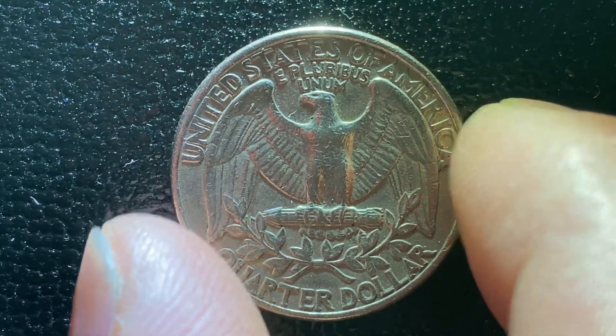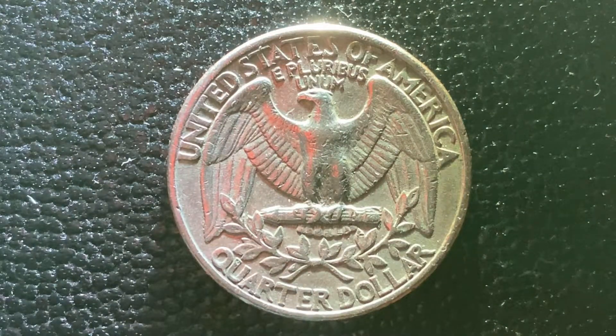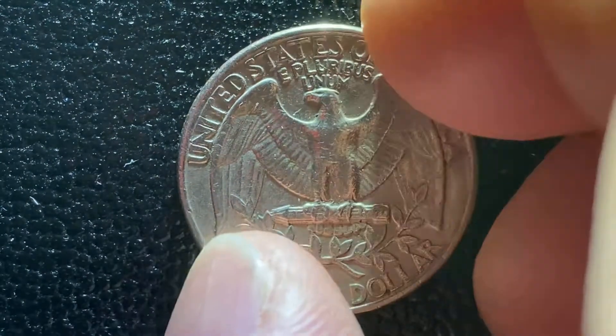We see United States of America, E Pluribus Unum, quarter dollar. That is a look at the back of the coin, or what's known as the reverse of the coin.